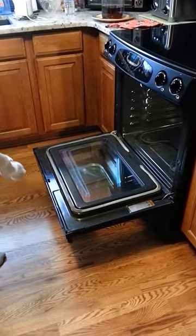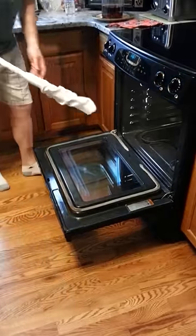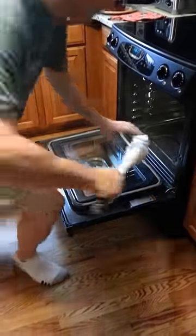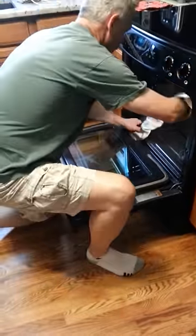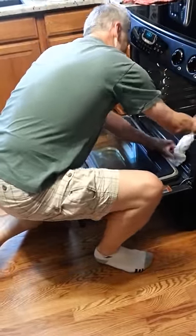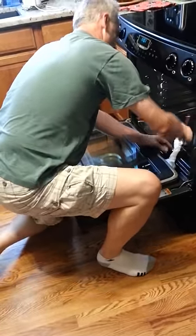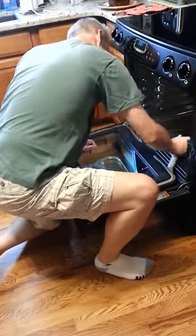Cleaning between the glass on the oven stove with vents at the bottom of the door, without taking your door apart. Take a dryer vent brush and long tube socks. Spray the tube sock with Windex.